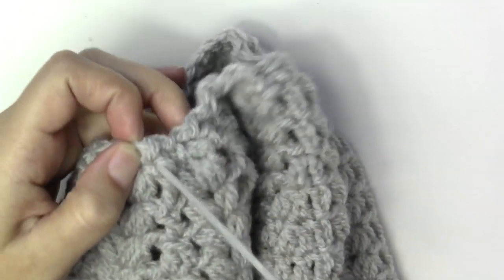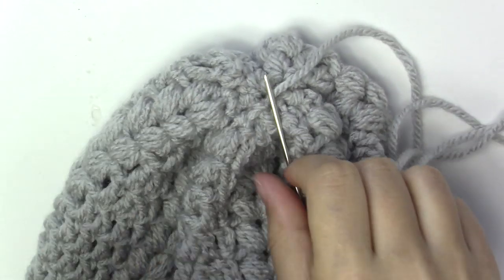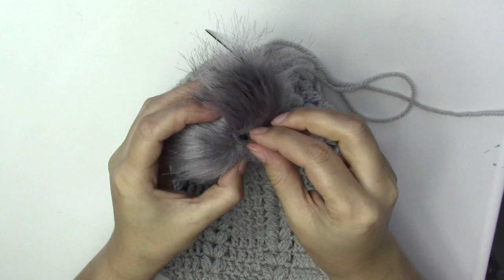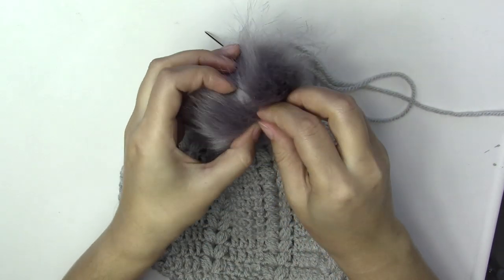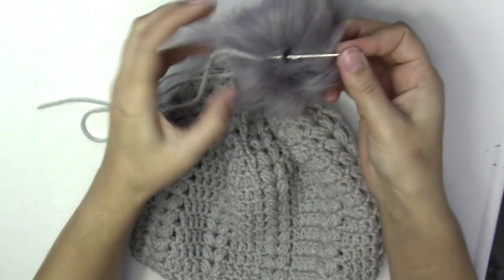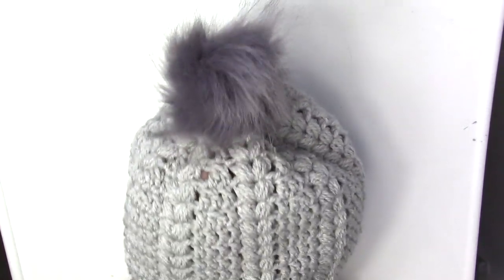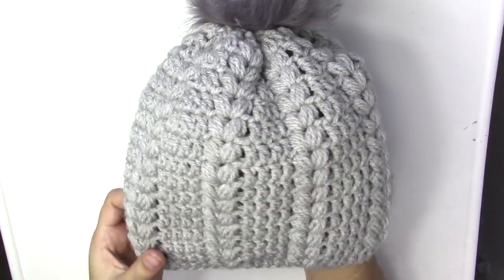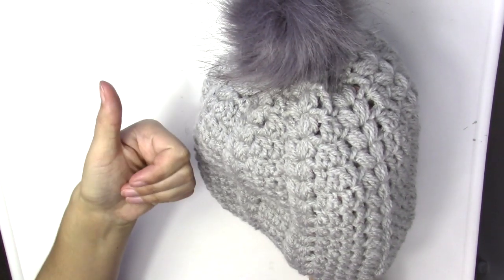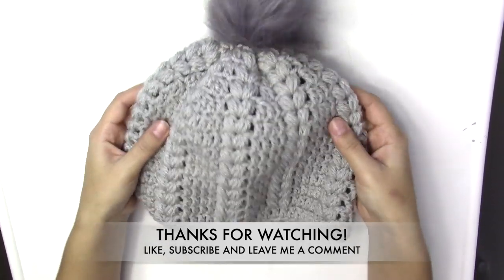Now sew on the pom-pom. Those pom-poms have a little loop on them — sew it onto the hat just like you would sew on a button: get the needle through the loop and sew it on. There is the finished product! After fluffing the pom-pom a little bit it will look much much better. I hope you enjoyed this tutorial — give it a big thumbs up, leave me a comment below with what you'd like to make next, and have a great week! Bye!